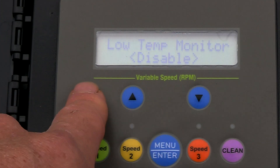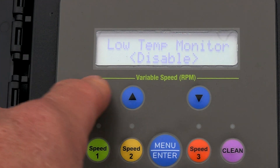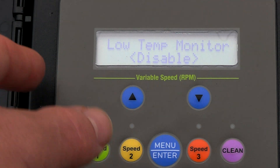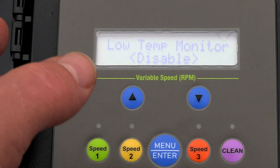For temperature, you can choose Fahrenheit or Celsius — I like Fahrenheit, and you can change it with that button. For the low temp monitor, we don't really have freezing temperatures here so it's disabled, but you can enable it. It's set to come on at 37 degrees so when the temperature gets low enough, the pump will activate to prevent any freeze damage.